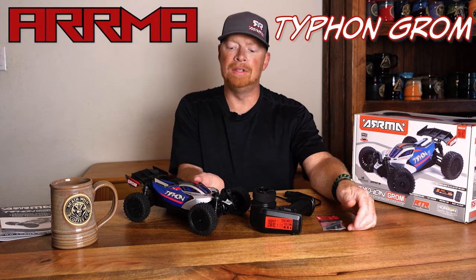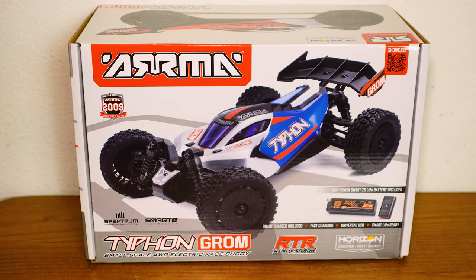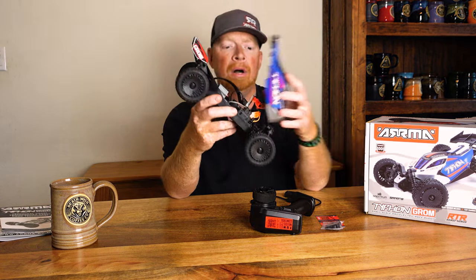Hey everyone, John from Red Viking Hobbies. This is the Arma Typhon Grom. It's a little 1/18th scale buggy.